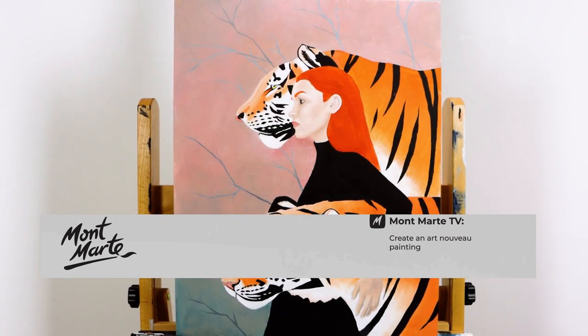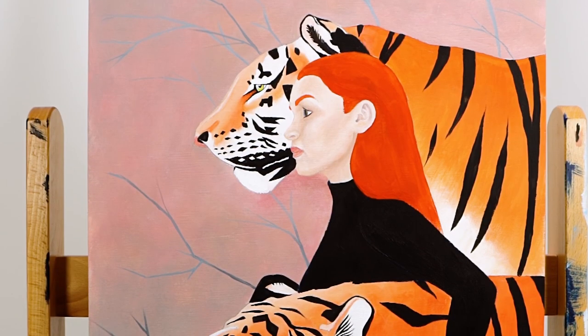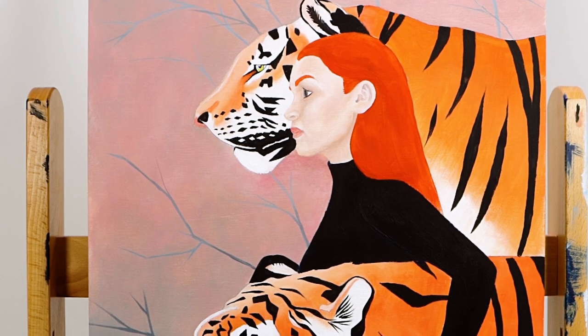Today we'll be creating this fun painting. It's created with gouache paint and it's on a timber painting board, so let's get into it.